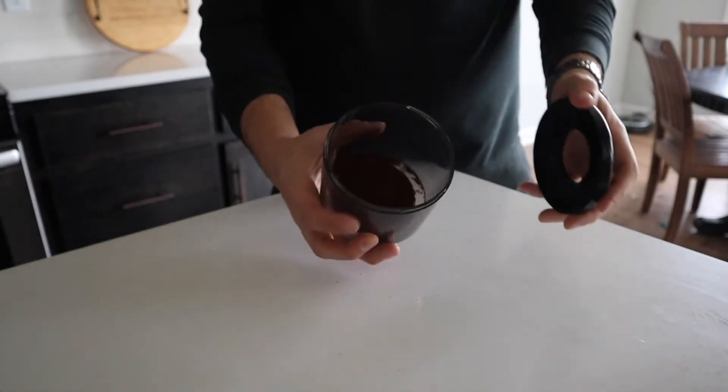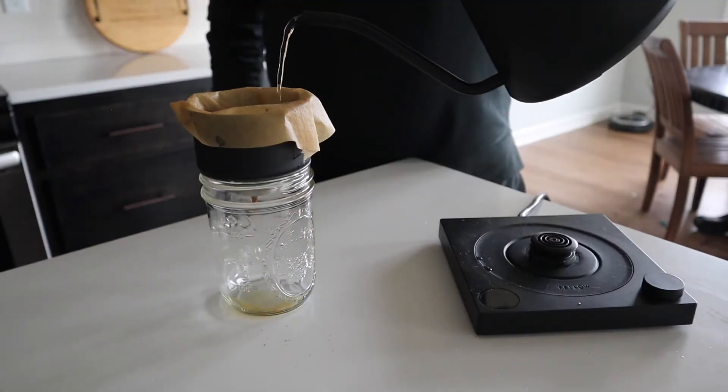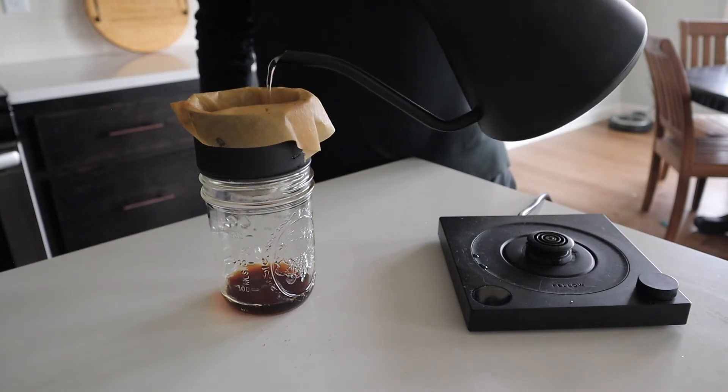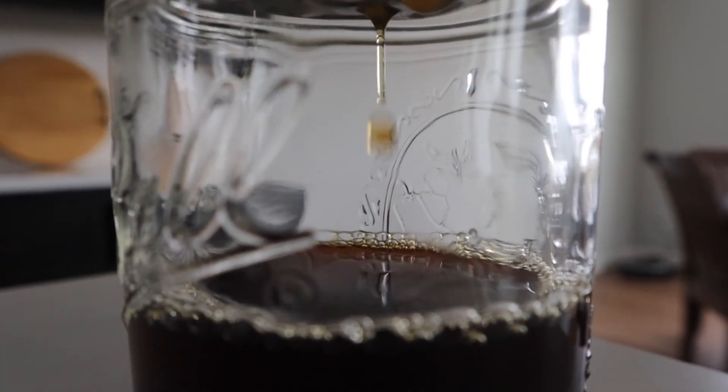It's not enough to have good ingredients; we need a good method. When you make a pour-over, it takes time and patience. Once you grind the beans and put them in the filter, you add a little bit of water — not too much — and then you wait, adding more water gradually. This takes a few minutes and is very different from just pressing a button on a Keurig. There's a method to get the desired outcome.